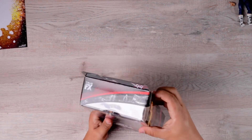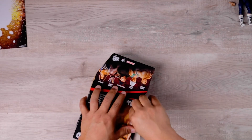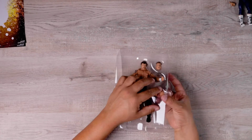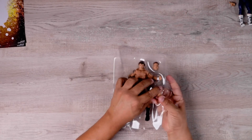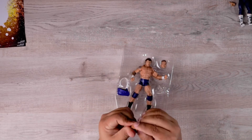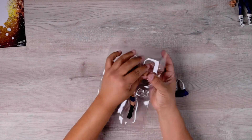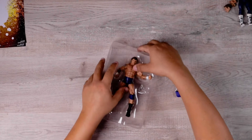Let's get the unboxing going. Here's the beautiful backdrop. Here's the extra set of hands for Randy Orton — they look great. Let's remove Randy. This is the more current face scan for Randy. It's really, really detailed, but I'm going to use the earlier face scan instead.